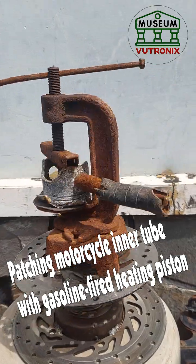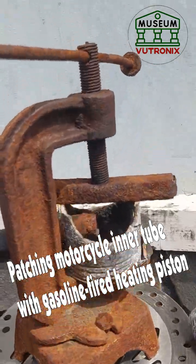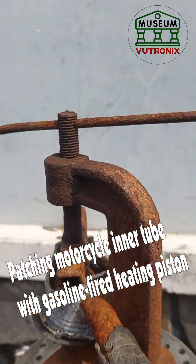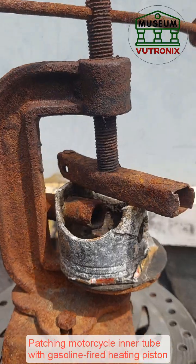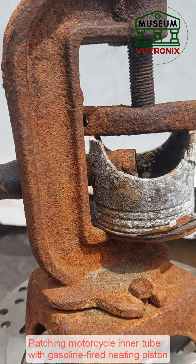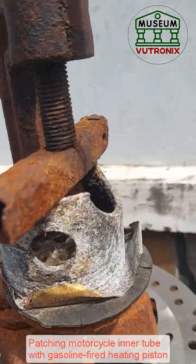Technology of inner tubes with gasoline-fired heating pistons in Vietnam. When patching motorcycle tires, people often use heat to press on the patch to make it stick better. In the past, according to many years of experience, in addition to using patches combined with glue, patchers also heat-pressed with electricity or oil.